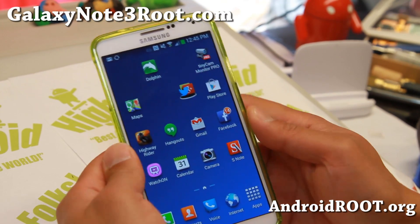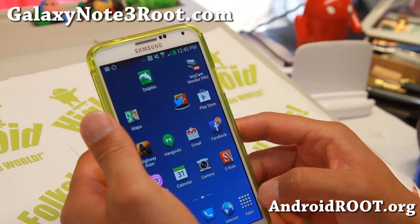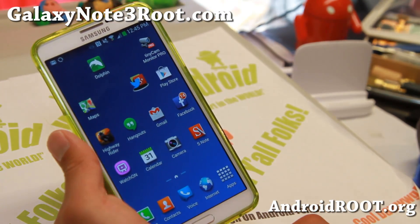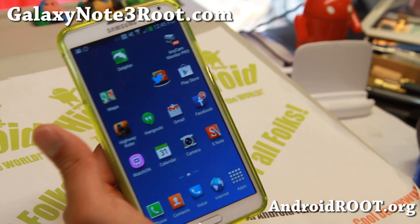Hi folks, I'm Max from GalaxyNote3Root.com. Today we're going to go ahead and root the AT&T Galaxy Note 3. If you have an SMN900A model, this is the root method.